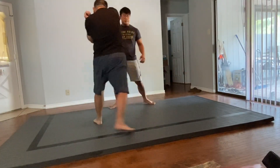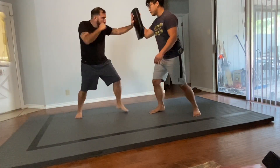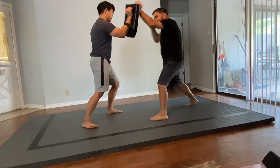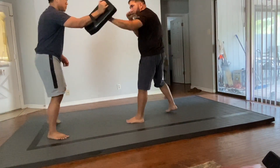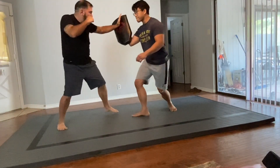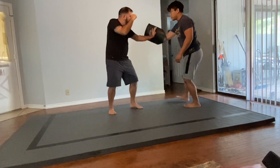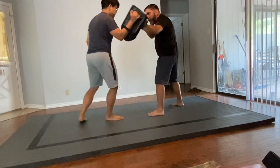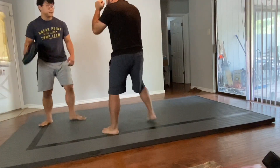So you guys see here, I'm keeping the pad very static — it's really just a little bit of pressure forward. And then as the drill gets a little more complicated, I started moving the pad around, kind of making circles with my hand, making the person track the pad. That way they're working on footwork, distance management, and that hand is always locked and loaded.